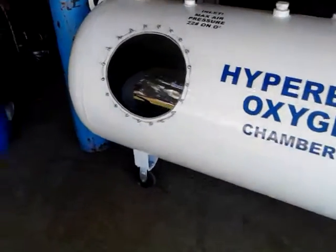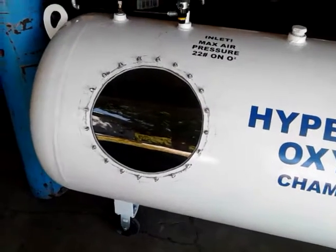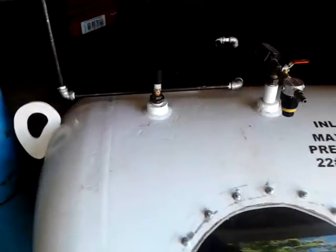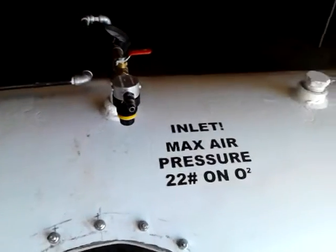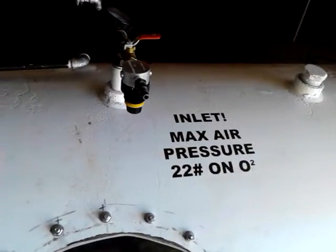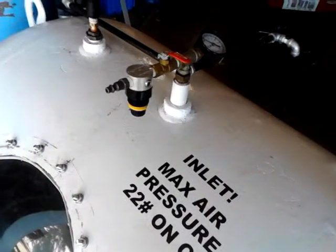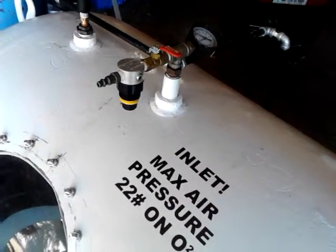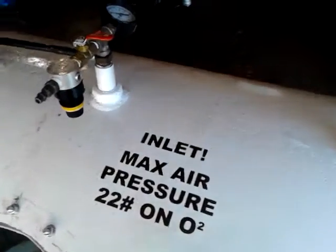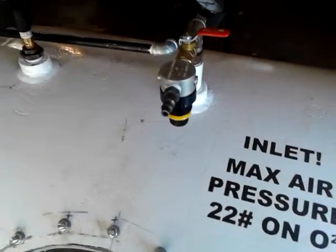We have a polycarbonate window. We have our main pressure gauge for the tank pressure itself, a regulator and second regulator, where we keep a maximum air pressure of no more than 22 pounds of max pressure for the dive.